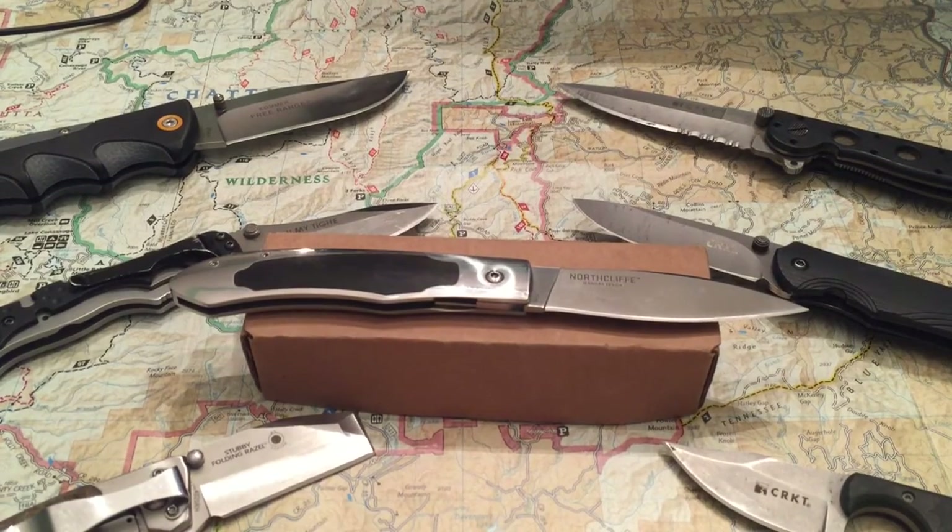These knives are amazing. If you don't know about Columbia River, they're an amazing company. They're made in Oregon and they make some great stuff. They hire a bunch of really cool designers to do some amazing work, and there's no limit on what you can get. They have everything from tactical knives to neck knives — as you see here — hatchets to machetes. They've got a huge selection of knives and gear.